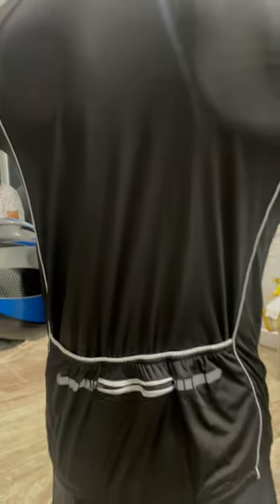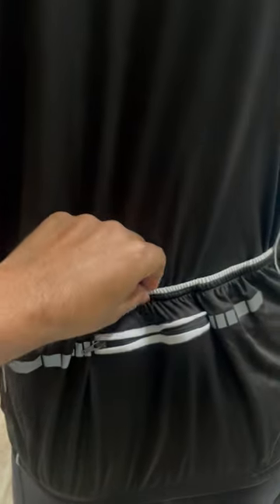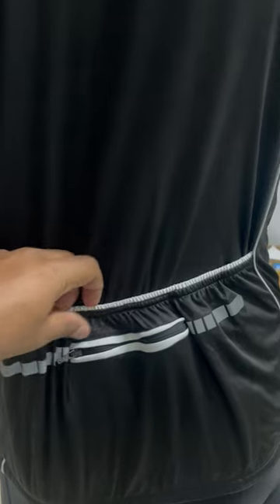On the back side we have three pockets. The side pockets are open and have a reflector. The middle pocket has a zip so that the stuff doesn't come out.